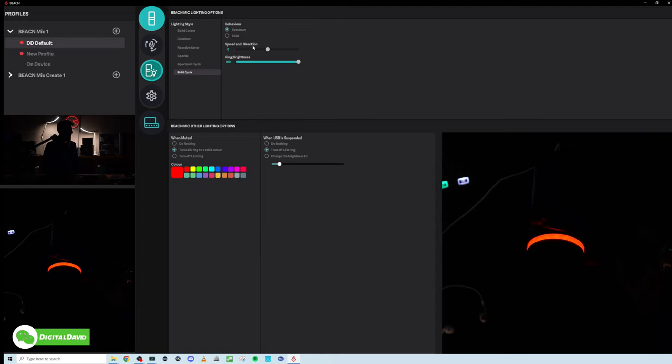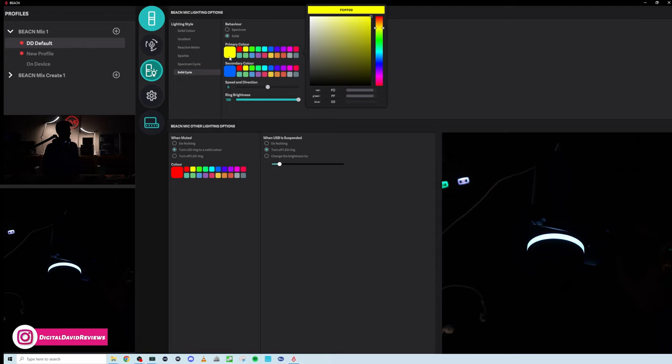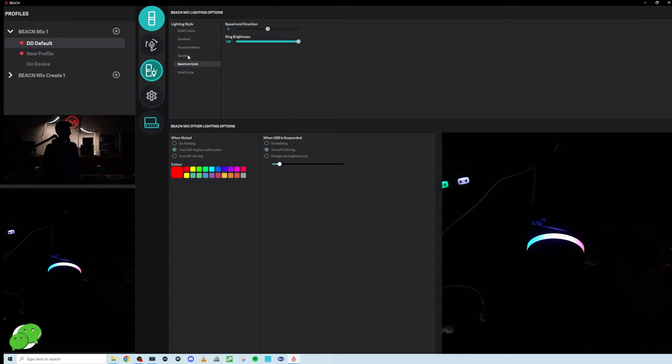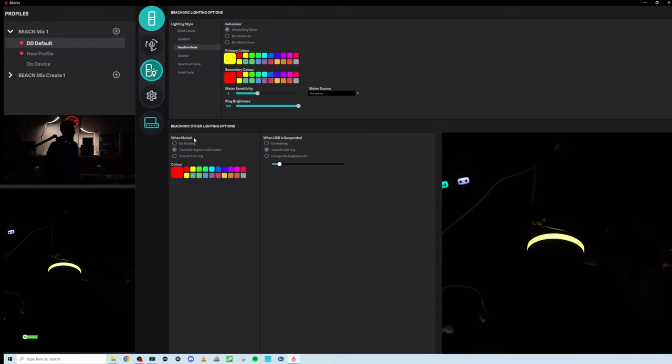And then we have a solid cycle — speed and direction, going through the spectrum. For the behavior, we have our solid choice with primary and secondary colors and speed of change. That's your lighting styles. We also have some additional options: when muted, do nothing, turn the LED ring to a solid color, or turn off the LED ring. I'll have it change to red when muted.